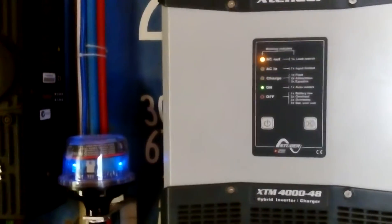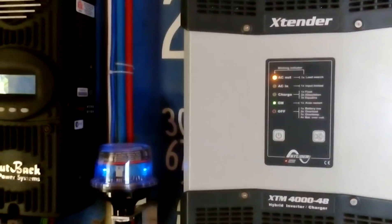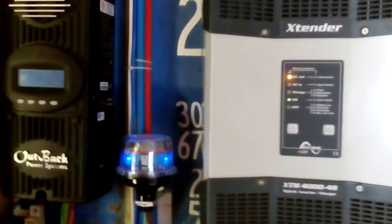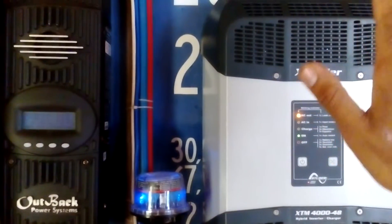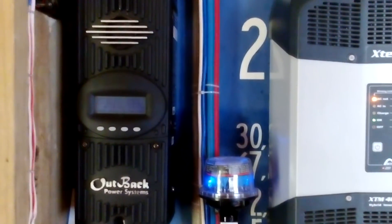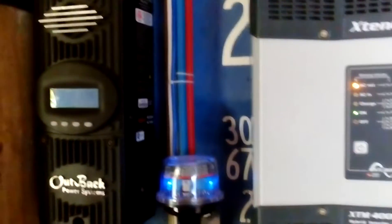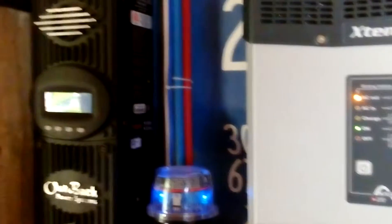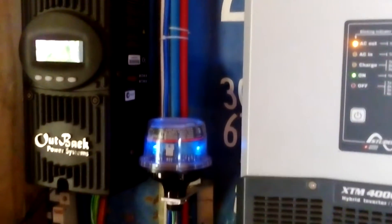Hey guys, I'm showing you my completely off-grid 48-volt system. What I have here is an Outback FlexMax 150, 80 amps. Sorry for my English, but I hope you understand.